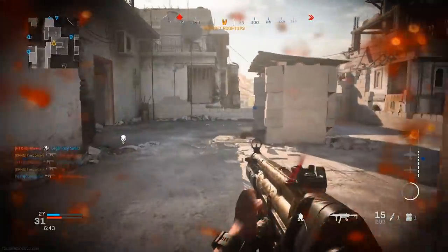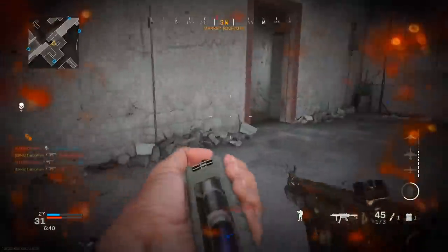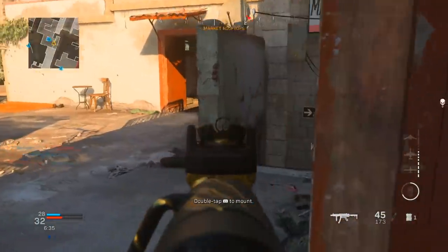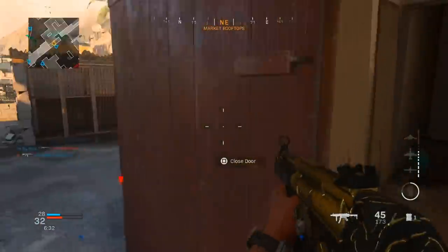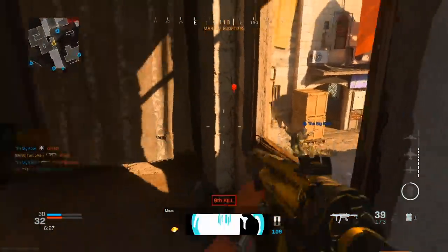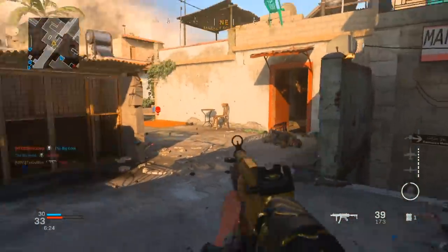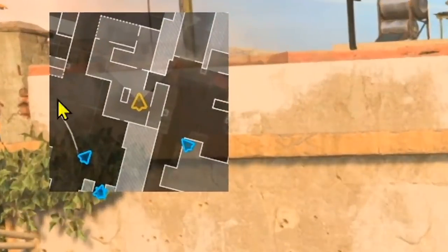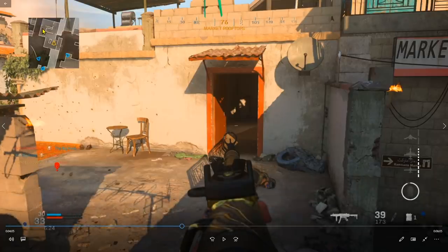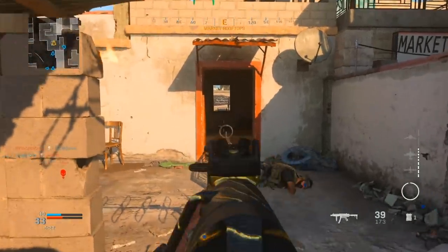I pick up a couple kills but then I'm being shot by someone camping their spawn. That tells me it's not a good idea to stay in that area — whenever that happens, remove yourself from the situation and rotate around the map to find a different engagement that puts you at an advantage. I look behind me because that part of the map isn't covered by my teammates, so I need to stay alert, look back and forth in each direction, and make sure I don't get flanked.